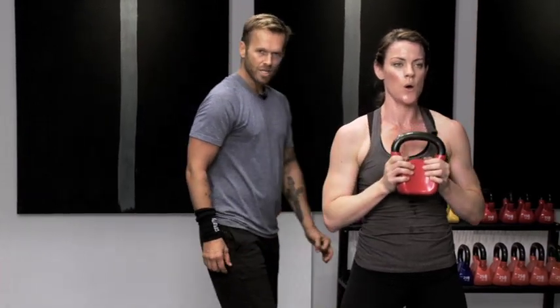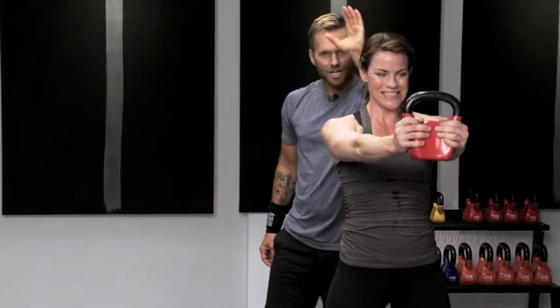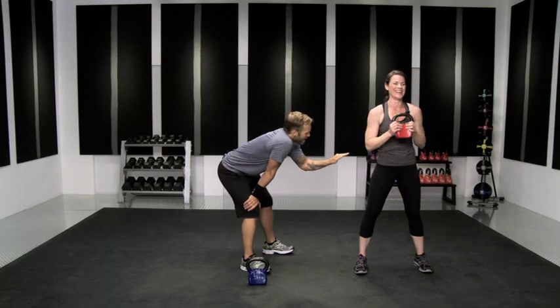Pull that bell forward, right to your chest. Keep it in nice and close right here. Keep your abs really engaged. And now all I want you to do is take that bell and just push it out forward.